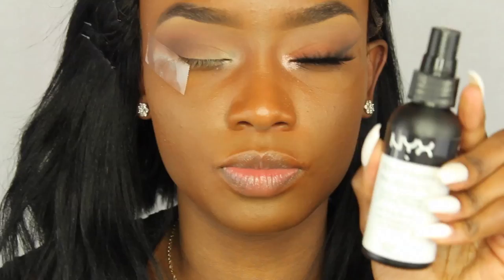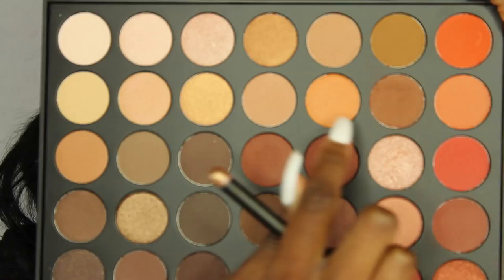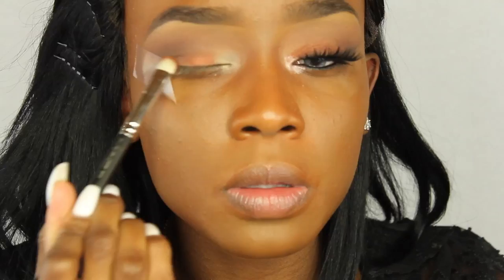Now I'm using a blending brush to blend the transition and brown colors together so there are no harsh lines in the outer V area. After that I'm using Fix Plus and swiping a shimmery color from the Morphe 350 palette all over my lid. I prefer applying foiled shimmer colors this way because the color payoff is much better and more pigmented. Then I blend the outer V color into the lid color with the MAC 217 brush.